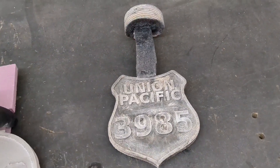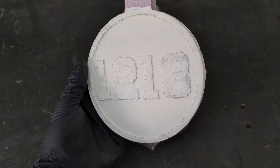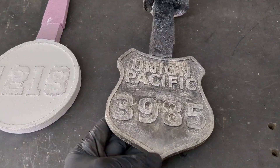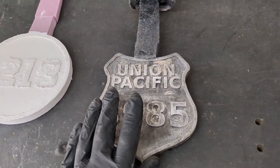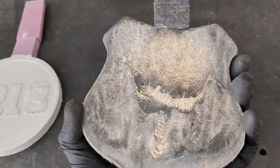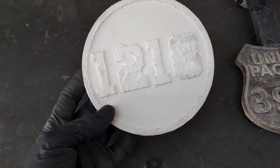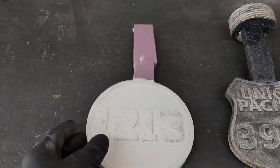Today's video is about making train number plates — I'm making both of these for a customer. I already did this one while I was melting metal in a previous video, which I didn't show the pour for. This one came out really good and I still have to cut it off and clean it up. Today we're going to be pouring this second one, making it out of solid aluminum.